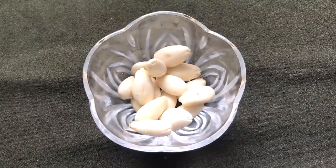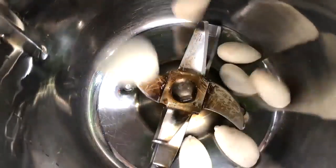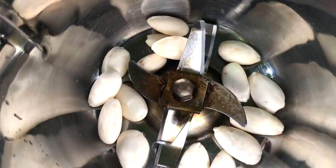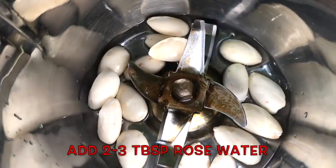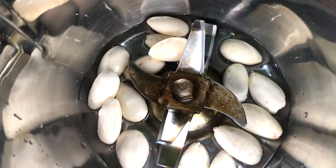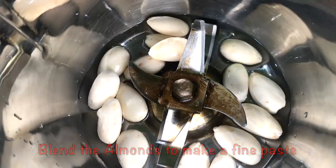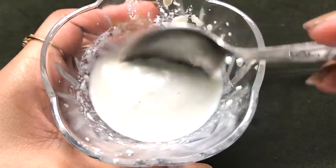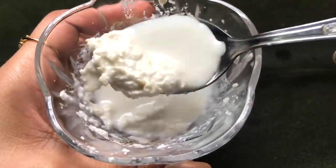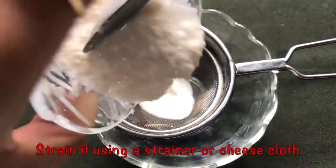After peeling all the almonds they will look like this. Now you have to put all these peeled almonds in a blending or grinding jar, and add approximately two to three tablespoons of rose water, then blend everything really nicely to make a smooth and runny paste. Once it's nicely blended your almond paste will look like this.